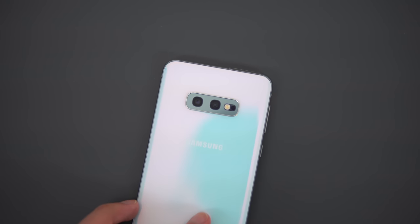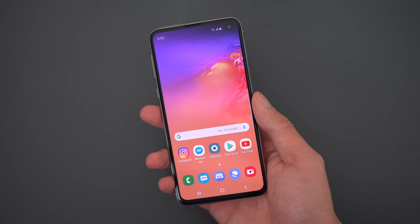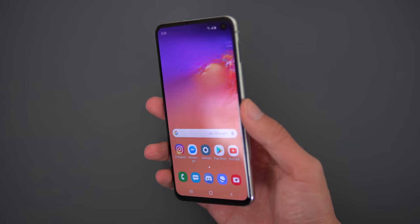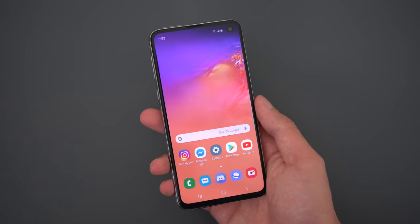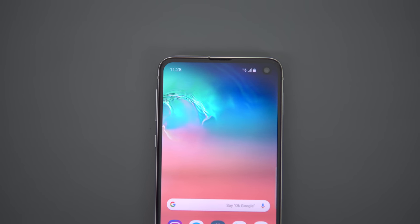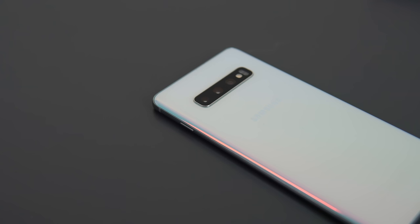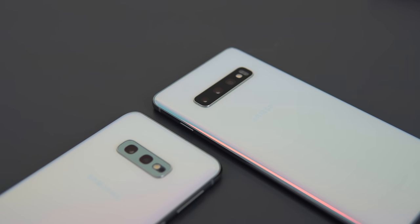Hey, what's up guys? Today we'll be talking about the Galaxy S10e. It's the budget option of the three phones that Samsung released this month. It's priced at $750, right in line with the iPhone XR. Now, it's not exactly a budget phone, because if you think back like two, three years ago, flagships were sitting in the $650 to $750 range. So it's more affordable than a $1,000 flagship, but it's still not cheap by any means. I'm going to go over the phone, talk about the good and the bad, and whether or not it's worth $750.